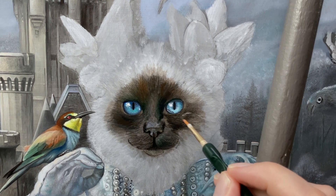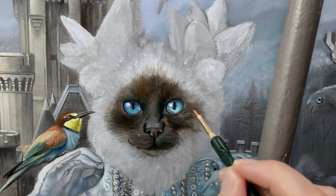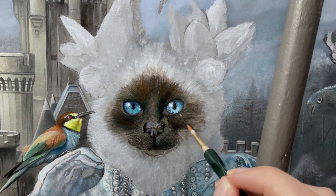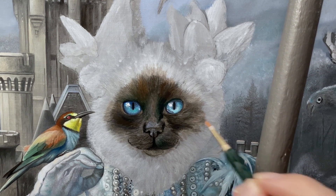As you can see in this video, I support my hand with a wooden stick. This is not only to support my hand, but also to prevent me from bumping into the wet oil of the painting.